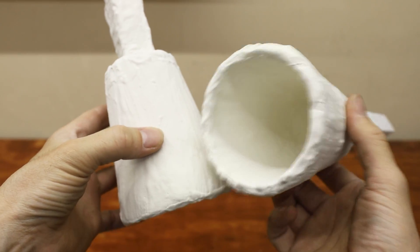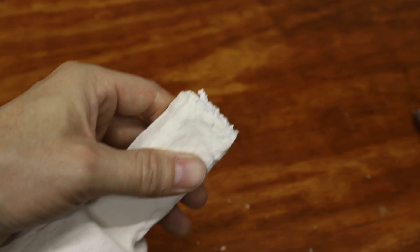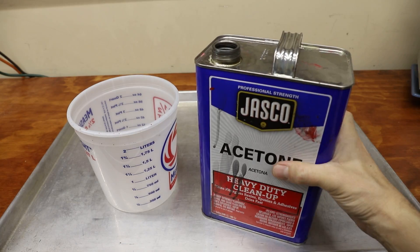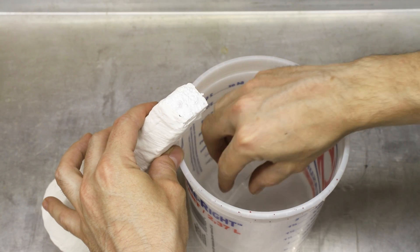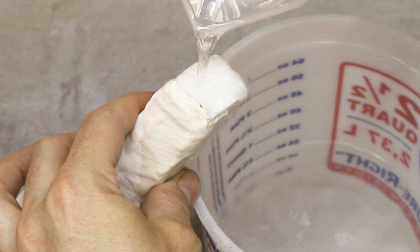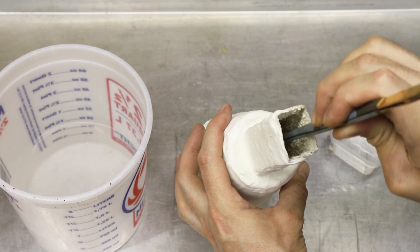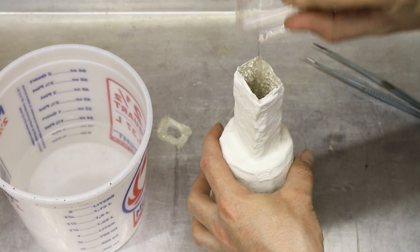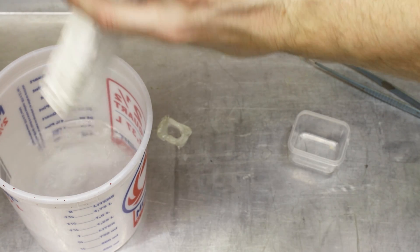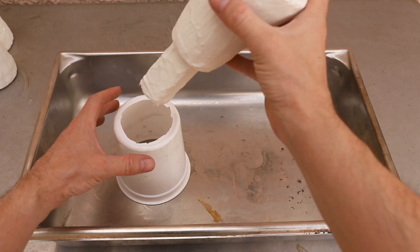To increase my chances of ending up with a successful casting, I made a bunch of these. Here's where the acetone comes in. I used it to dissolve away the bulk of the styrofoam, which I was hoping would allow the metal to flow all the way down into the mold. I made sure to allow the acetone to completely evaporate before attempting to cast these.